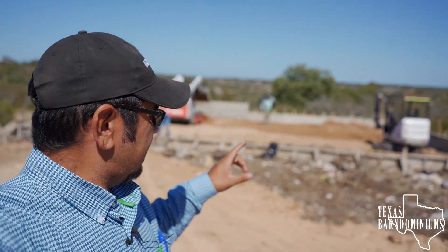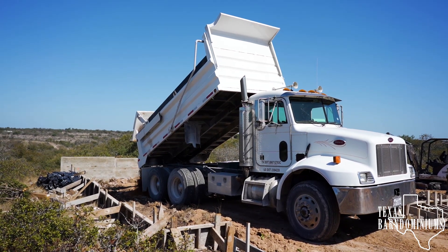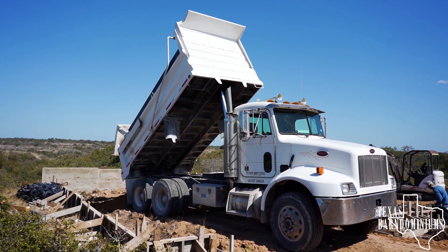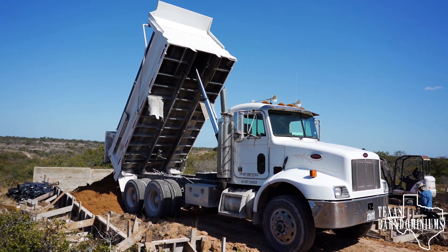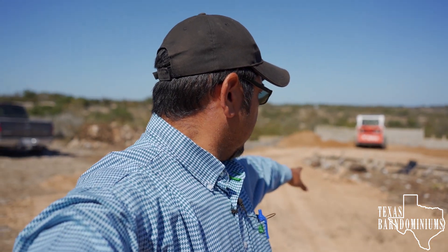I'm back at this job site in Centerpoint, Texas. You can see in the background they are doing the backfill for this foundation — this is just for a metal building, not a barndominium. I'm here to meet with the customer to discuss the foundation and access, because it's very tight in here. We're probably going to have to back the concrete trucks in from the road about a quarter mile, one at a time, because we're going to have to set up the pump right here.